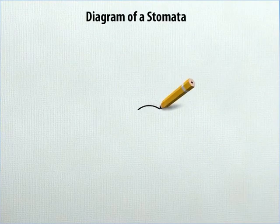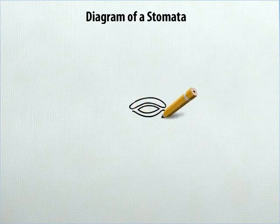At the center of the sheet, draw a small leaf-like structure. On its top and bottom, draw two bean-shaped structures and shade them.